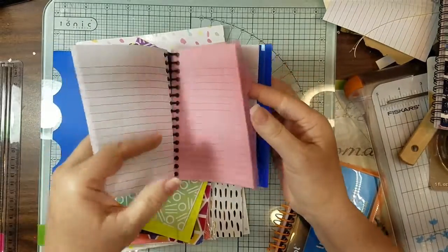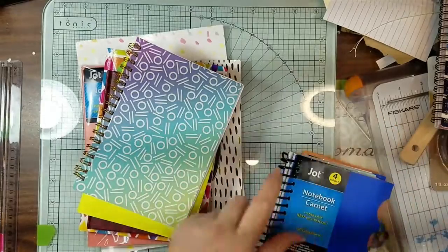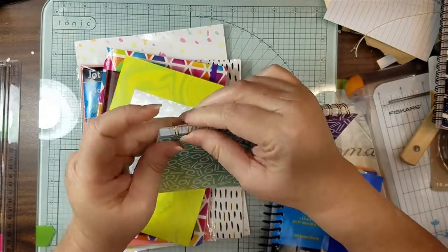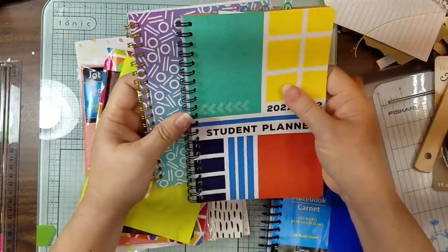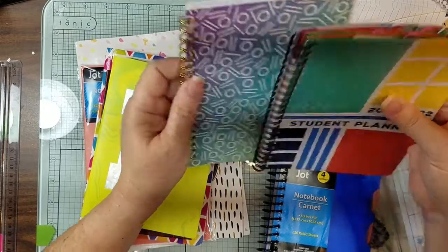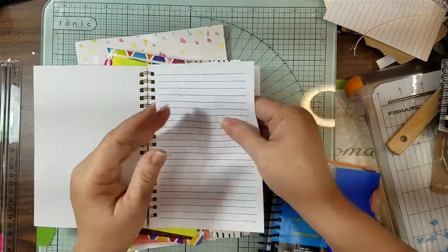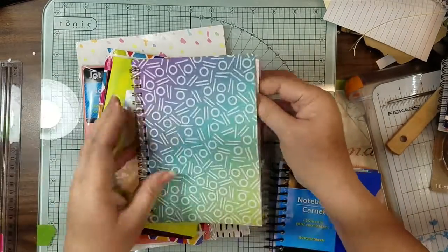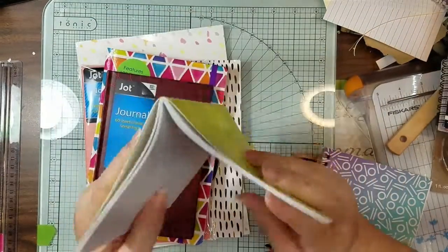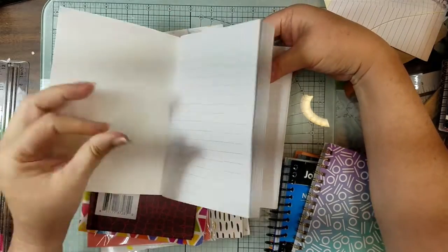We're going to do something with this — it has little plastic inserts inside. I also found this little spiral, which is a little bit smaller, and the ring is a little smaller too, so you'd probably have to take out an extra set of papers. But the paper in here is a good thickness considering it's Dollar Tree. Then I found this one, which is just stapled paper — I thought we could take the staples out, coffee dye it, and make a small journal out of it.